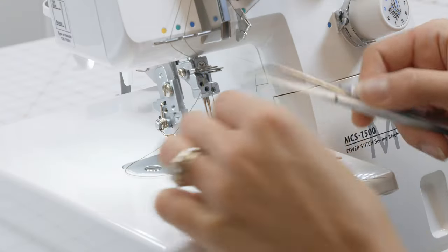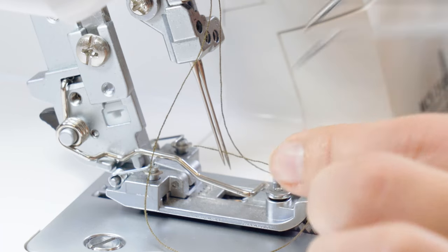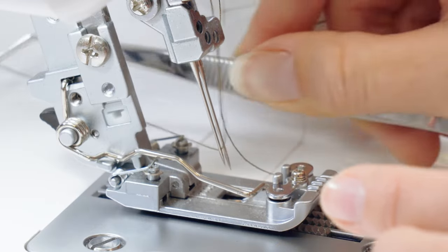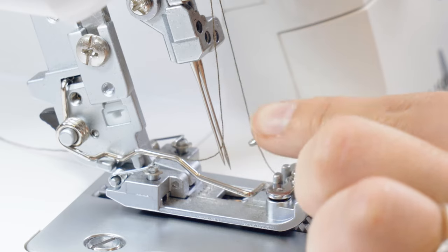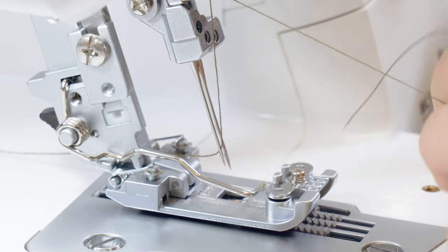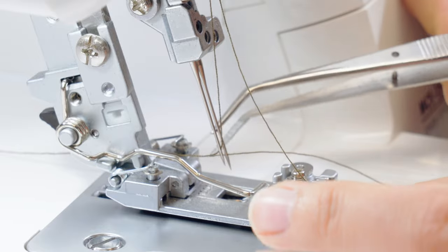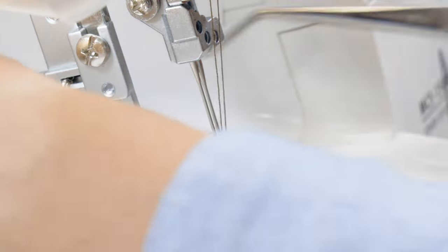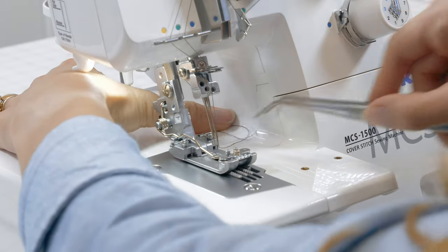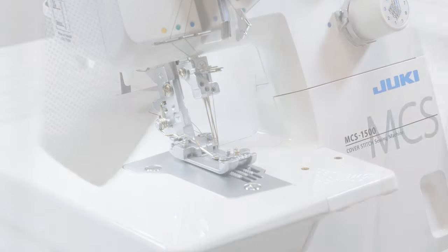We're just going to thread those needles front to back using our tweezers, making sure to keep those threads on their path without twisting or tangling them. From the guide, they go straight down directly to their matching needle eye. Threading the center needle, then the right side needle — front to back — letting those threads go straight out the back, not caught on the presser foot, just gently sitting to the side. We're all threaded up and ready to test our stitch.